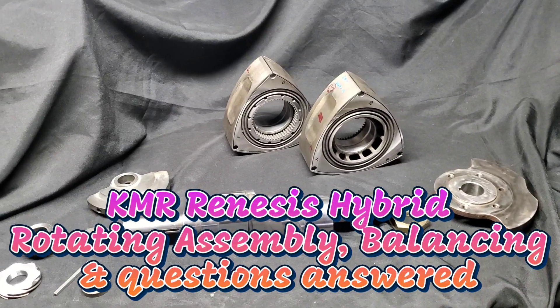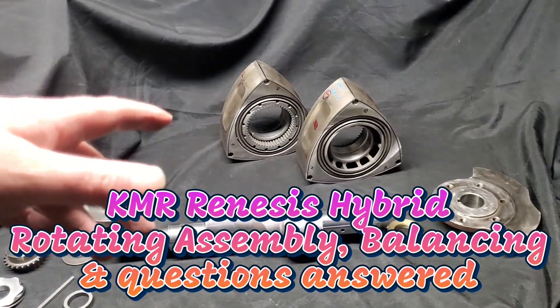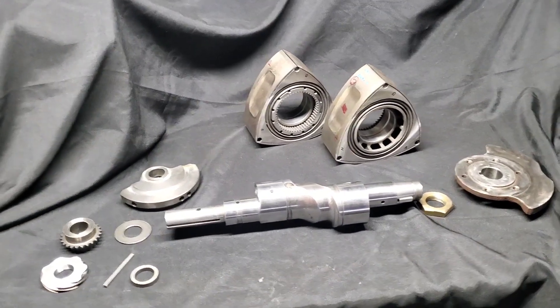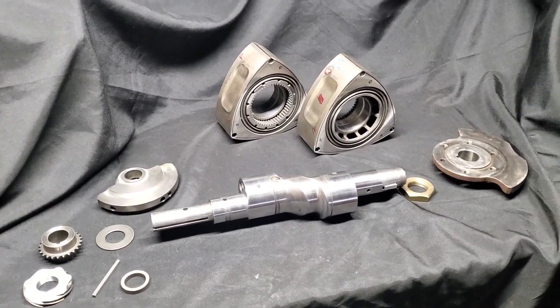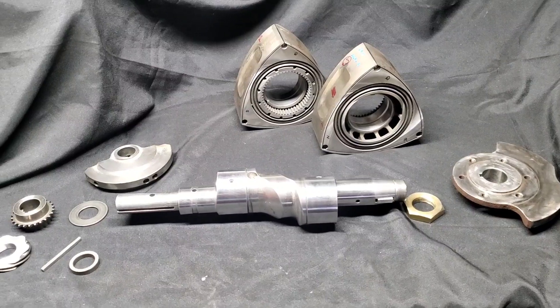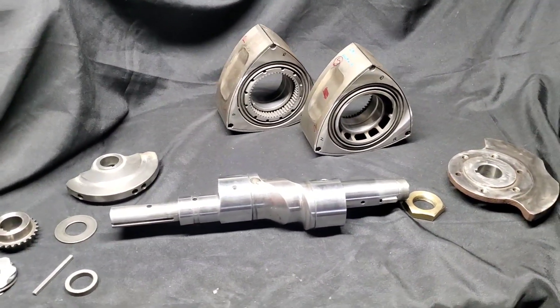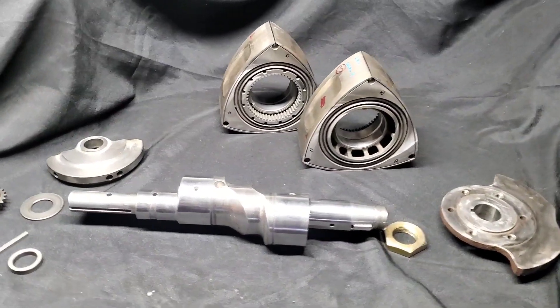Kyle Mohan Racing. We've got our rotating assembly and rotors here for our Renesys multi-port hybrid build, and we're getting ready to send it all out for balance. We're going to check this out, how we set it up, and give a little update on the hybrid build — the multi-port.